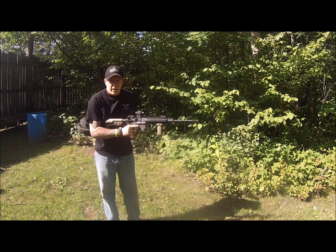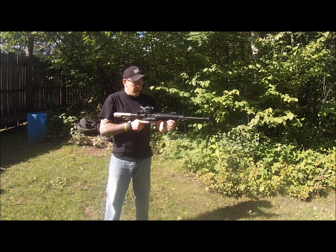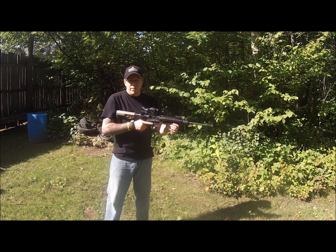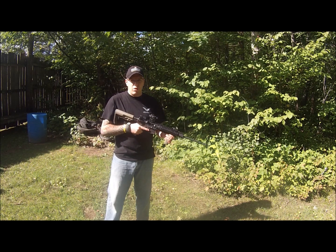One thing I did notice is that as I was looking through my red dot, you can definitely see the gases as they're spent out of the muzzle — coming out of the sides and out of the top, out of the porting. I didn't feel as much muzzle climb, but that's something we'll have to judge when we slow it down and look at the slow motion.